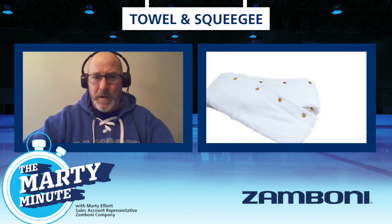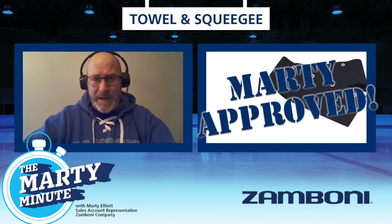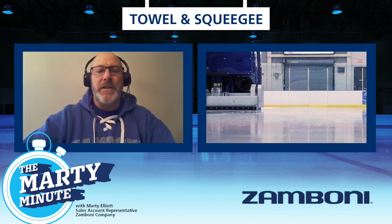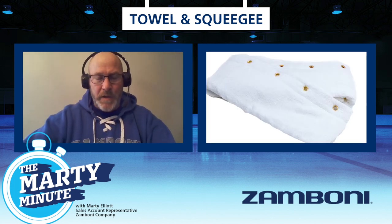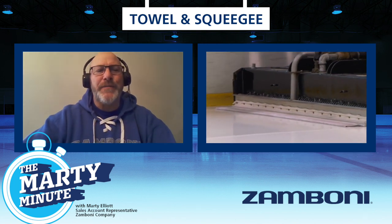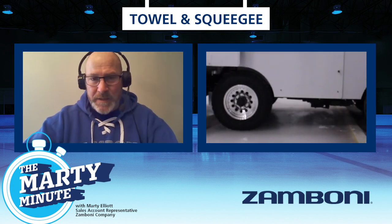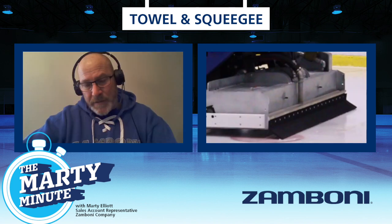There are two types of towels: the terry cloth towel and the synthetic towel. Highly recommend the synthetic towel, but everyone has their own choice. When it comes to the terry cloth towel, you can throw it in the washing machine, wash it, and reuse it. But if it starts leaving strands, that's affecting the ice — it's going to leave ripples because it's one of the last things that touches the ice before you come off.